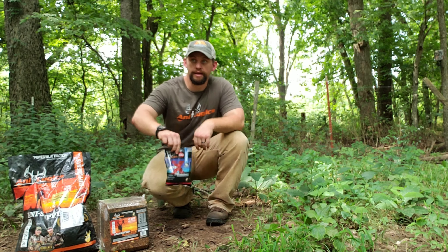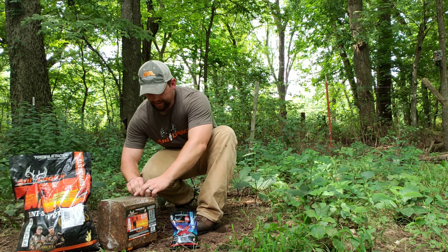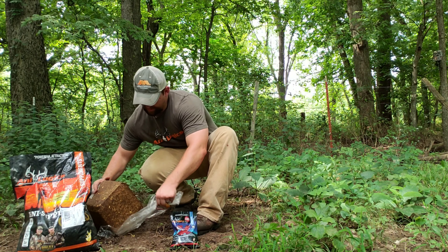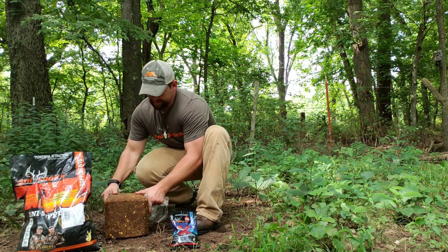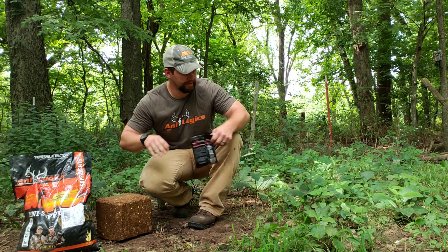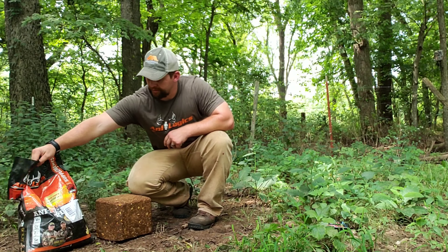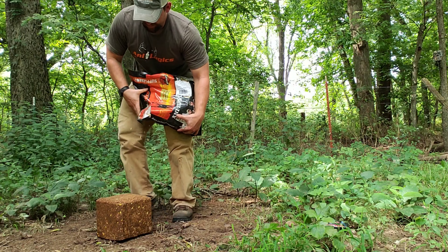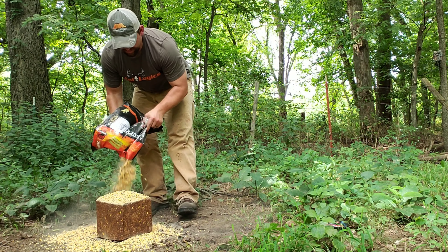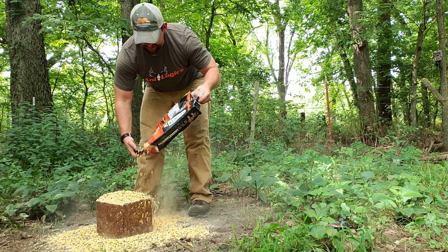All we're doing is we'll just take this and walk here, set that right in front of our trail camera. Then what I'm doing is I'll only use half a bag of this Anti Supplement Gold and just pour that around here — that allows those deer to get a little bit more protein and keeps them coming back to this protein block.